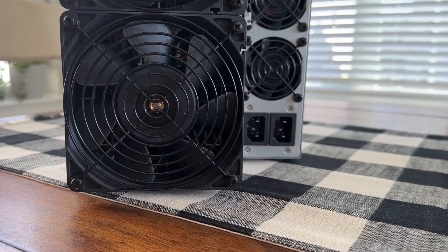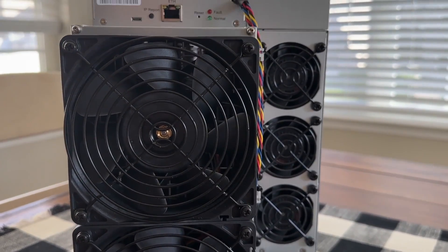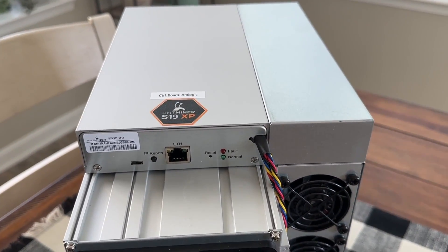I just got the most powerful Bitcoin miner you can buy right now — latest generation. The Antminer S19 XP. It's air-cooled, it's very loud, and it's even louder than the previous generation of Bitmain Antminer S19s. Again, this is the XP we're dealing with.